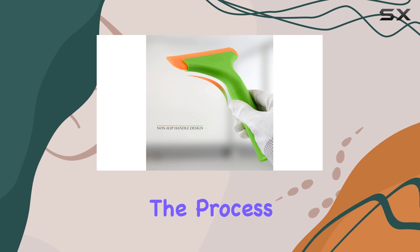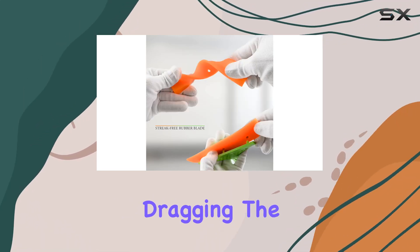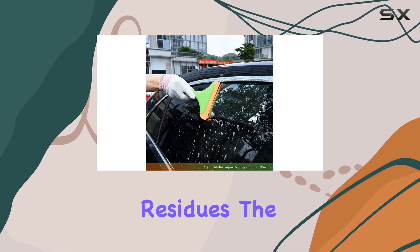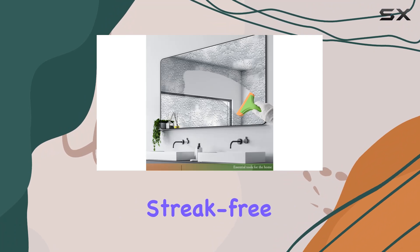Using the squeegee is straightforward — the process involves wetting the surface with your cleaner of choice and then simply dragging the squeegee across to clear away all the water and soap. I was quite impressed with how effective it was at removing residues; the silicone blade did an excellent job of leaving behind a dry, streak-free surface.